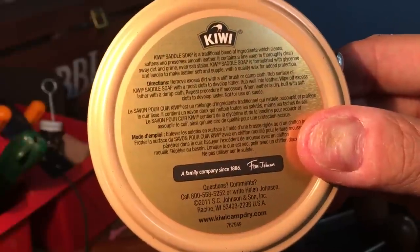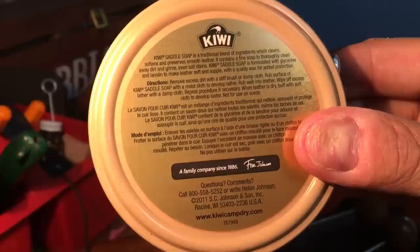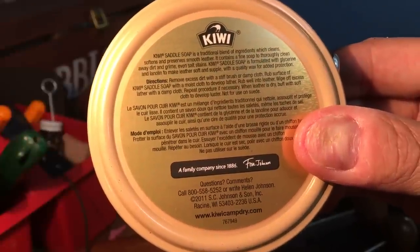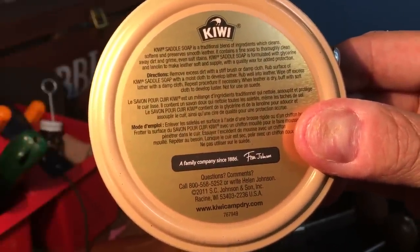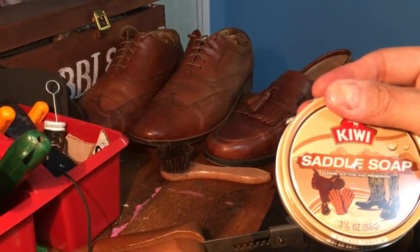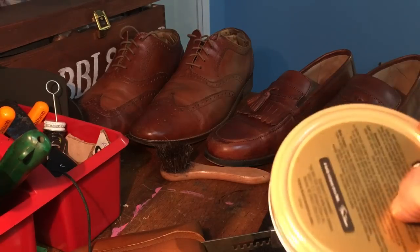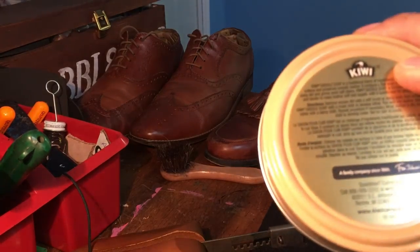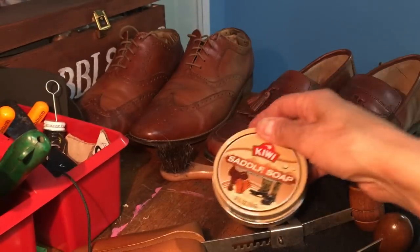It contains a fine soap to thoroughly clean away dirt and grime, even salt stains. Kiwi saddle soap is formulated with glycerin and lanolin to make leather soft and supple, with a quality wax for added protection. If you go on the Johnson & Johnson website — I believe they make this — they actually break down the actual ingredients in this, which is pretty interesting.